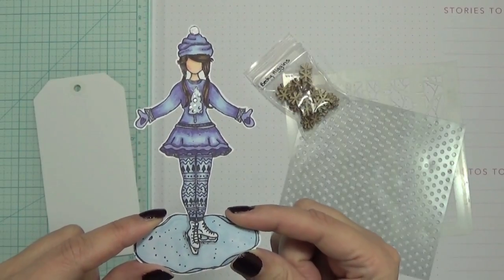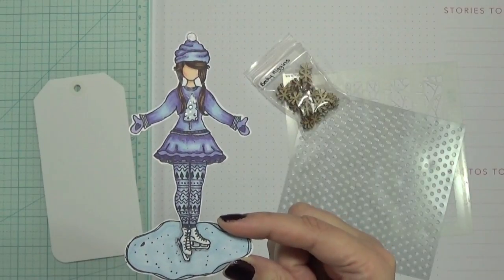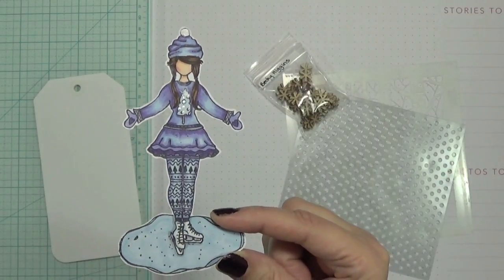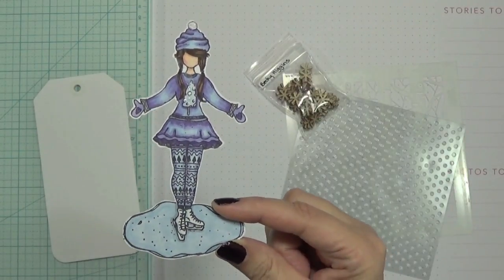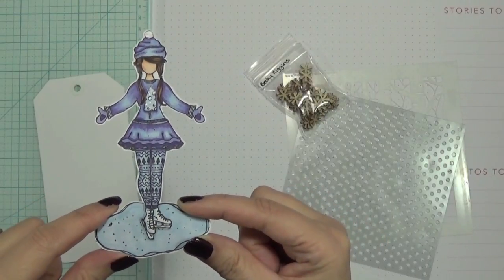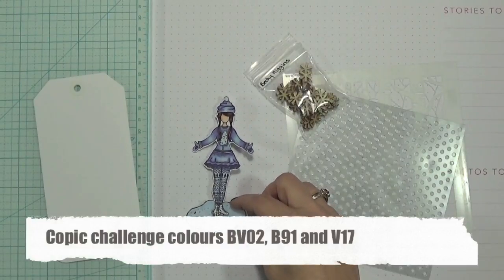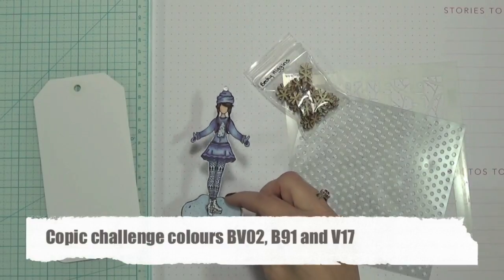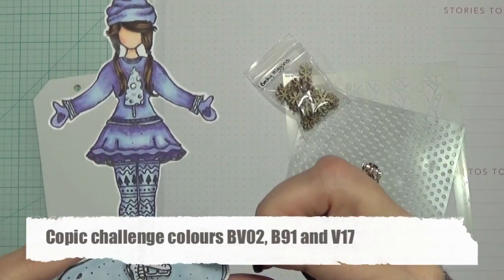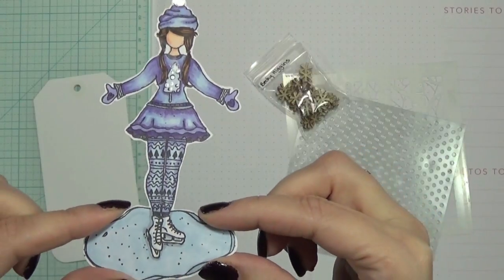I colored this image — I thought it was perfect for the theme I wanted to do — with my Copic markers. This image is designed by Angie Blom; she is one of the Angie Girl images. Copic was having a challenge to use the colors BV02, BV91, and V17, so besides her hair and her skin, those are the only marker colors I used.